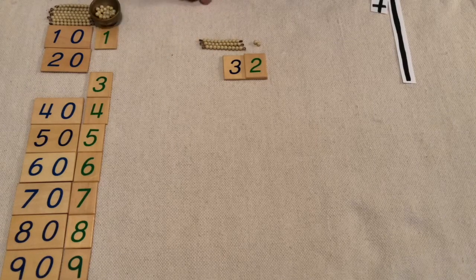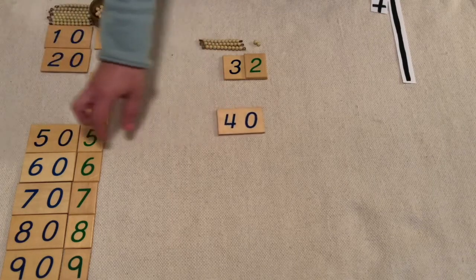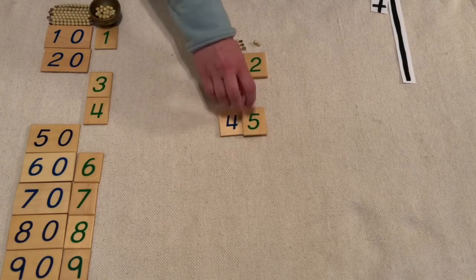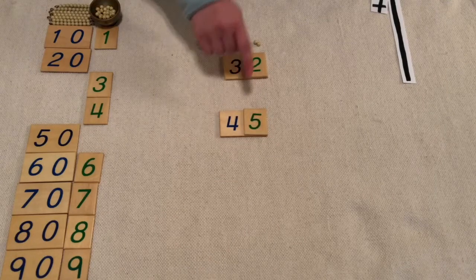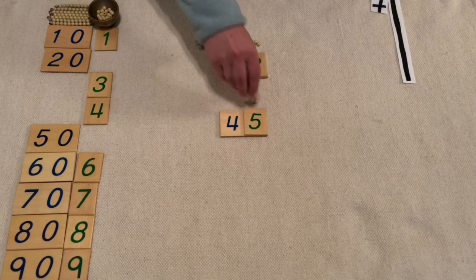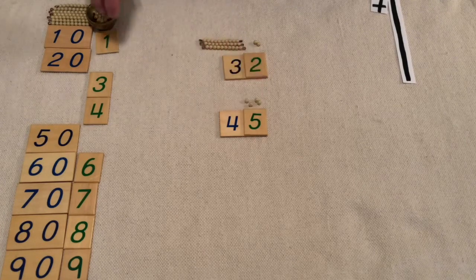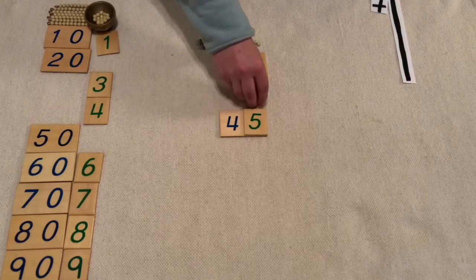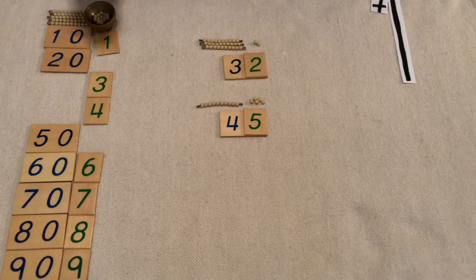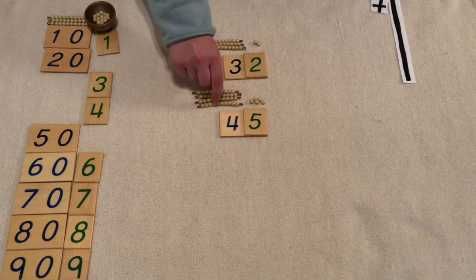Let's do our next number — 45, which is five units and four ten bars. So we need one, two, three, four, five. Now we need four ten bars: one ten, two tens, three tens, four tens.